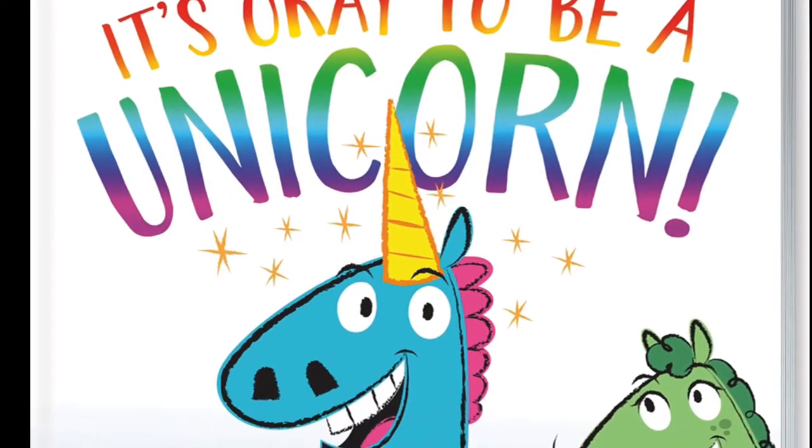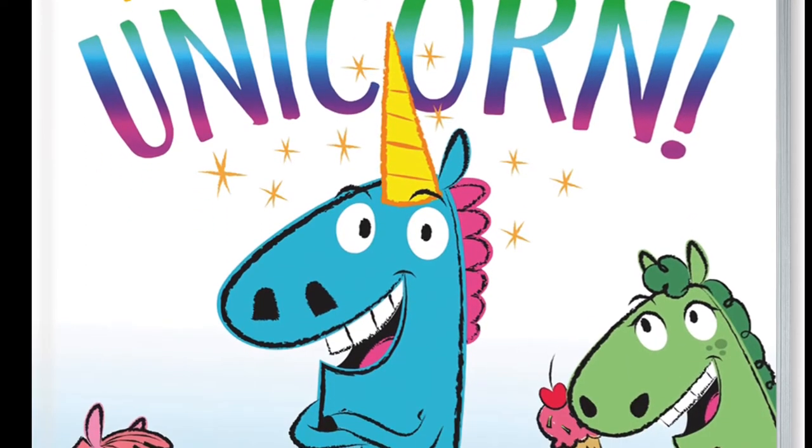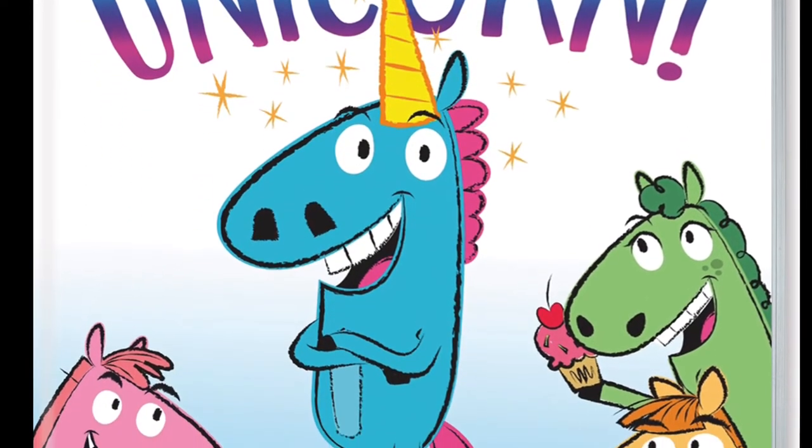On Monday we read It's Okay to Be a Unicorn, written and illustrated by Jason Tharp.